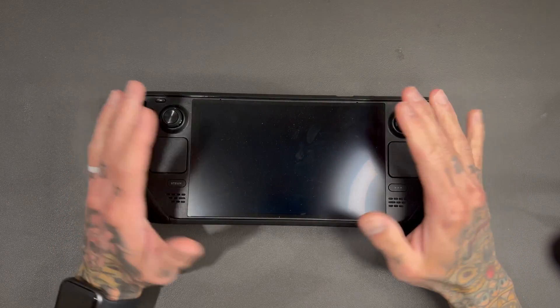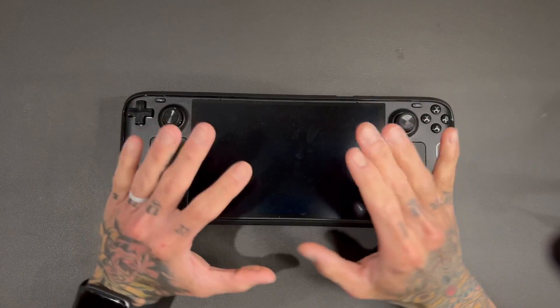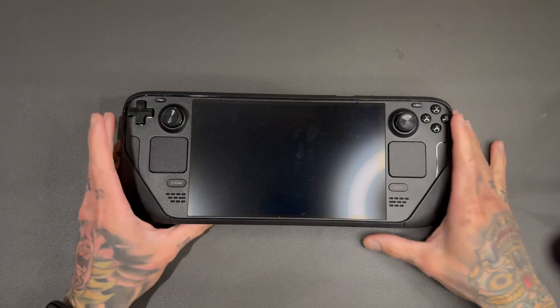What's up guys, welcome back to another video. Today we're going to be messing around with our Steam Deck OLED — by messing around I mean we're going to put an OCuLink port on it.